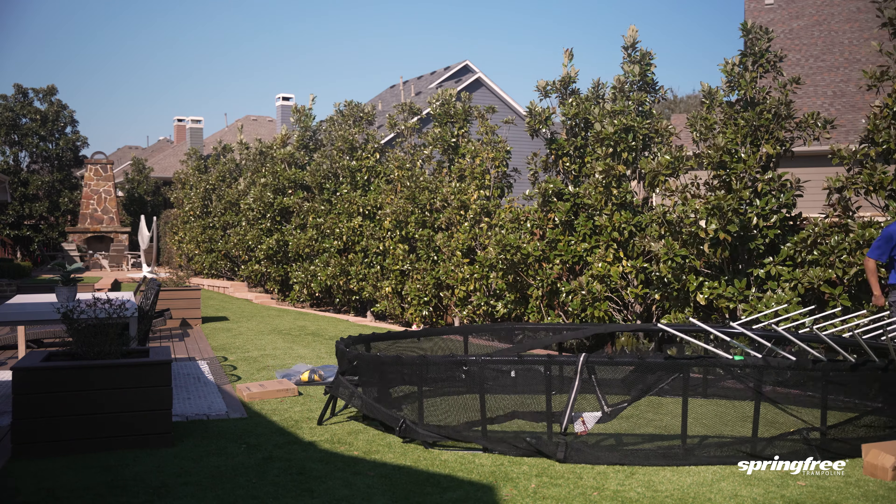Whether you choose professional installation or DIY with the Built app, we've got you covered. Get ready to jump into fun with your perfectly installed spring-free trampoline.